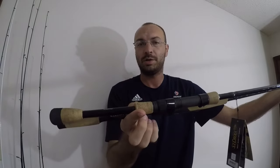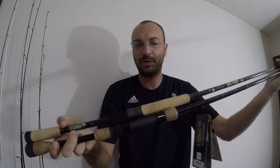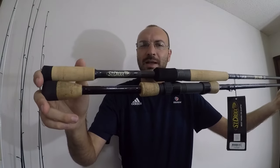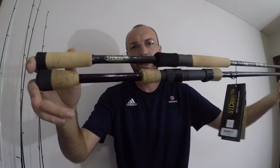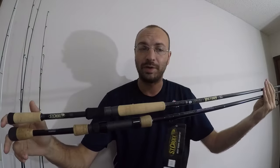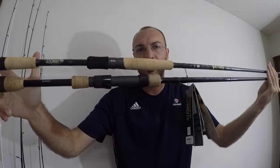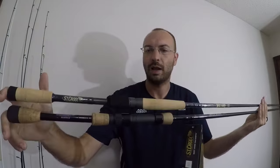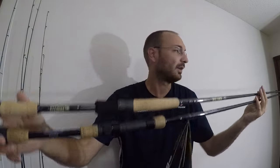Both rods are the same power, action, and size. The Mojo Bass is right here — very similar. I think the Victory is going to be that one step up. Without even fishing it, if these two rods are the same, I'm spending the extra money on the Victory for one reason: the Victory comes with a 15-year warranty versus the Mojo Bass's five-year. Over those extra 10 years that's about $4 a year — well worth it.